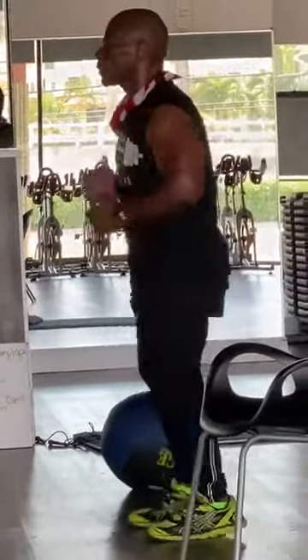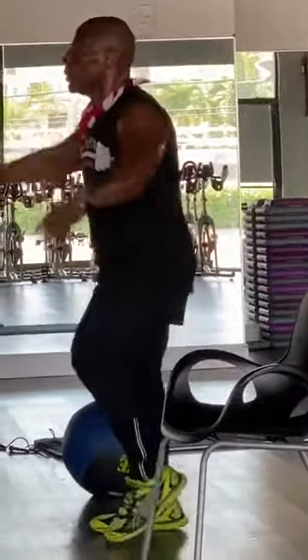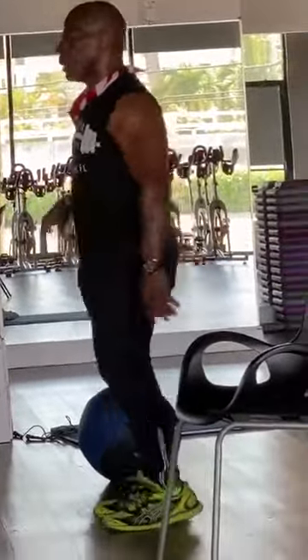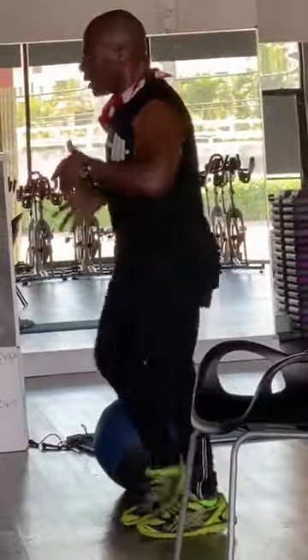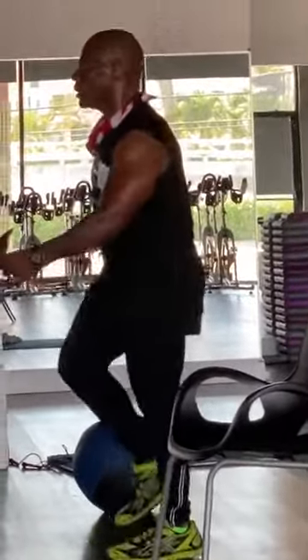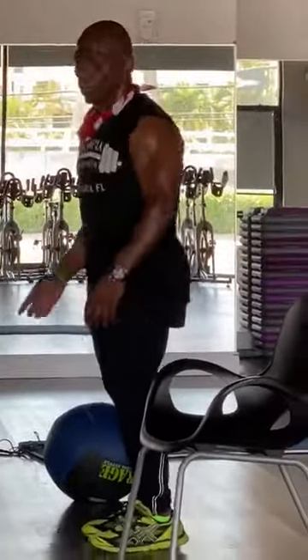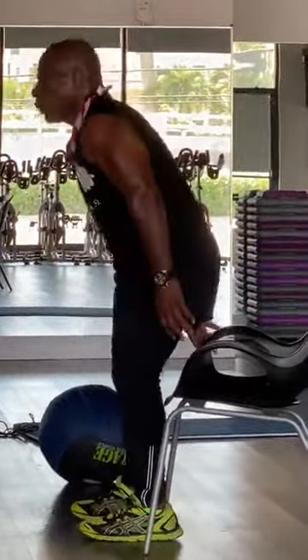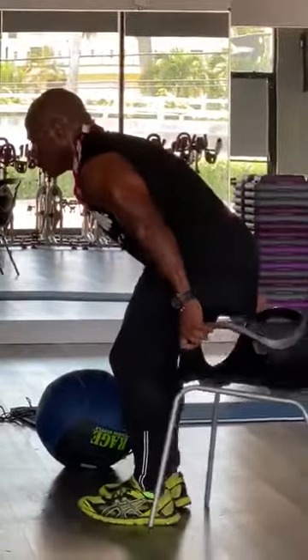We're going to get some dips and get some back work. How are you feeling? Beautiful day — you know what I mean? Enjoy the moment. Who knows what happens tomorrow? We have one day. Break it down. Focus on you, focus on me. Dips — we're going to grab the chair, make dips. Get your dips on the mat or grab the chair. Let's go to the side.